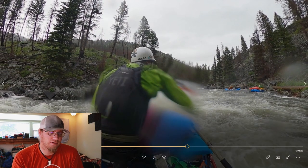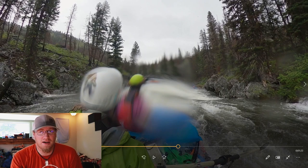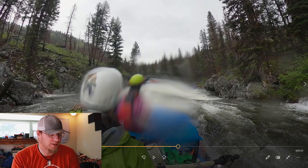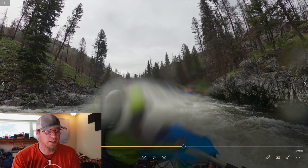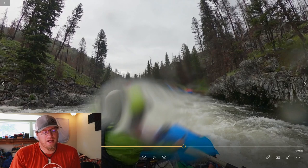All the other times besides that first trip, I've basically run the gut of the rapid — full power into it, and then one big push up and over that wave and keep going. Using the power and momentum of your boat to get up and over things is a great technique I still use to this day on quite a few rapids.